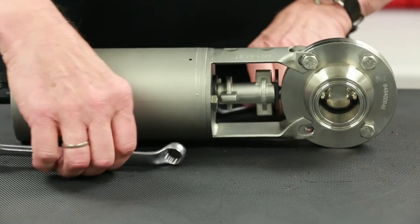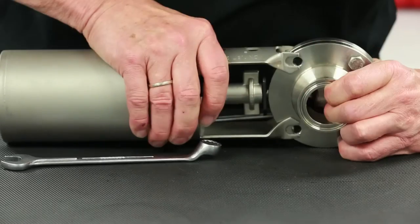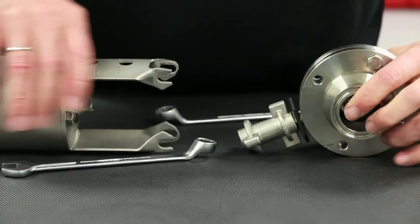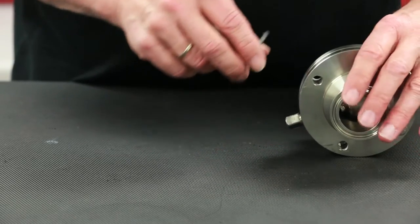With two 13mm box end wrenches, the upper two housing flange bolts can be removed so that the actuator assembly, coupling, and position indicator can be lifted off and set aside until the seat replacement is completed.